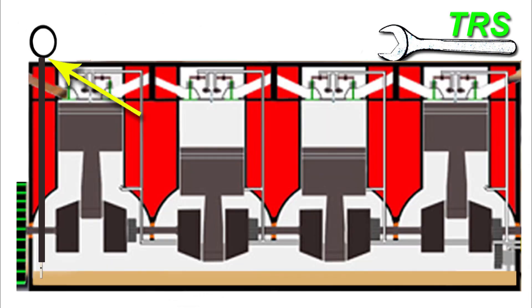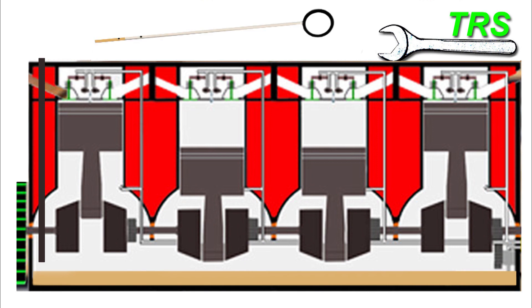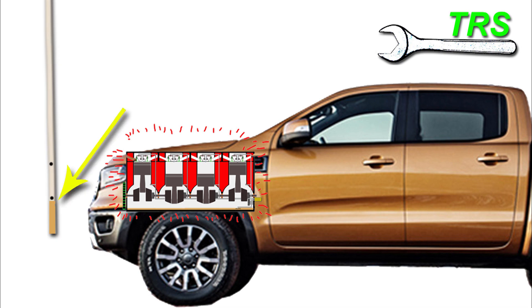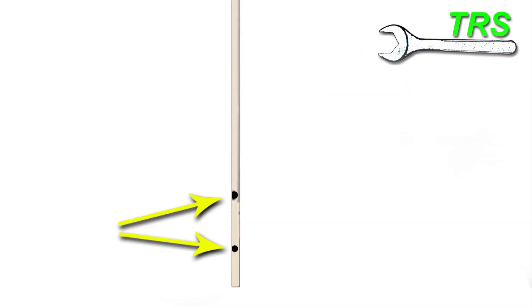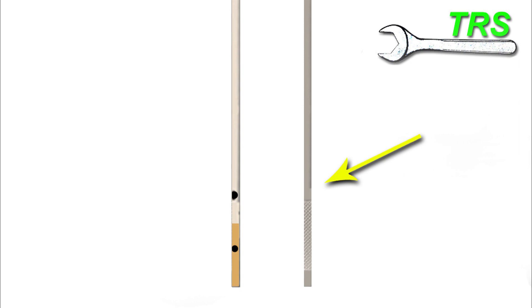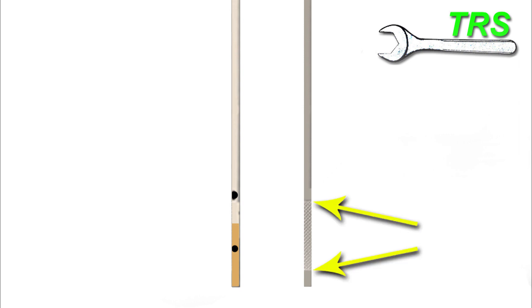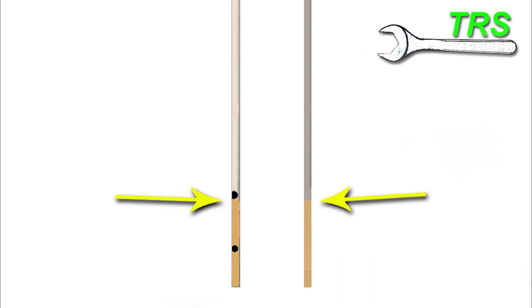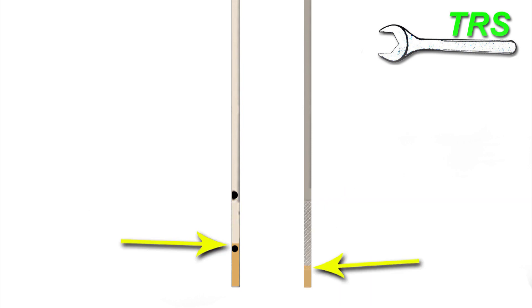With the dipstick fully inserted into its tube, after a moment or two remove it and take the reading. Looking at the end of the dipstick, there are two points, and it's generally accepted that the oil mark needs to come between these two points. On another more common type of dipstick there's a criss-cross effect between the two marks instead of two dots. The oil level should come up to the middle of this criss-cross area. As long as the level is no higher than the upper limit and no lower than the lower limit, all should be okay and there shouldn't be any engine damage.